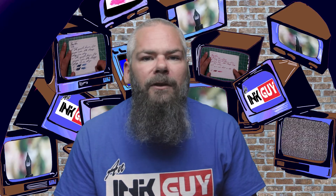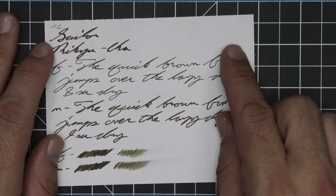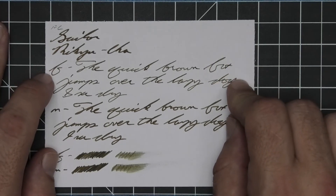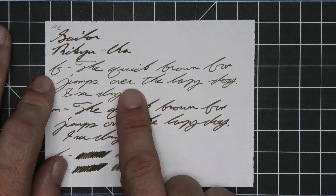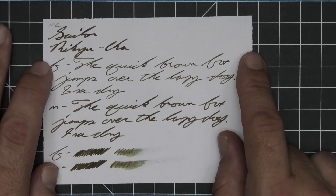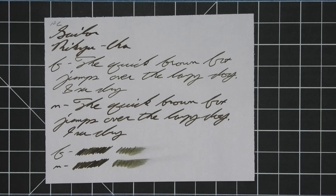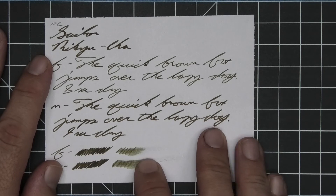The last writing sample is done on Franklin-Christoph paper. No bleeding, no ghosting. The 1.1 has no feather, spread, halo, sheen, or shade. The extra fine is quite a bit lighter than the stub with no feather, spread, halo, or sheen, but it does still shade — 'brown' starts darker and gets lighter, 'quick' goes darker to lighter to darker, 'over' goes lighter to darker, and 'the' is very dark — 8 seconds to dry. Medium is about the same tone as the stub with no feather, spread, halo, or sheen, and it does offer spots of shading. The middle of 'quick' is a little bit lighter than the rest of the word; 'over' starts slightly lighter and then gets darker — 9 seconds to dry. The scrubbies still show no color variation, but we do get it in the extra fine, and the smear test shows you could still recover if you smeared while you were writing.